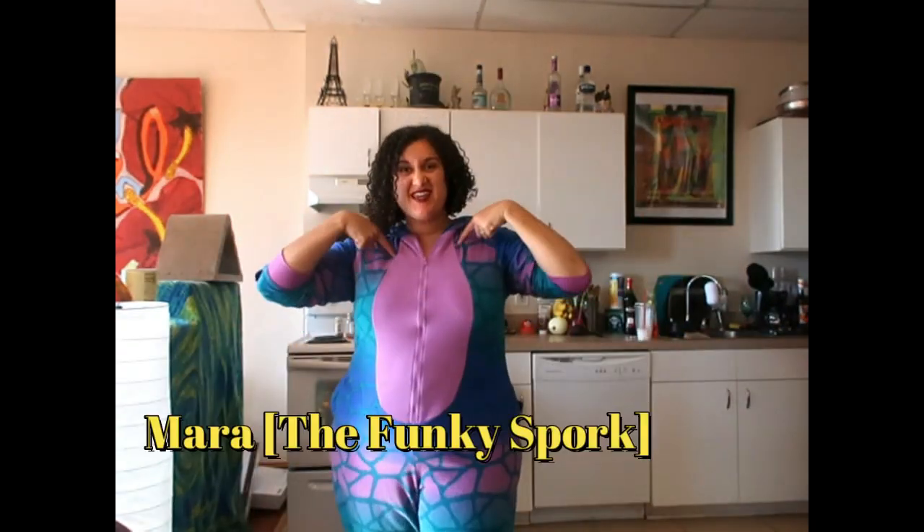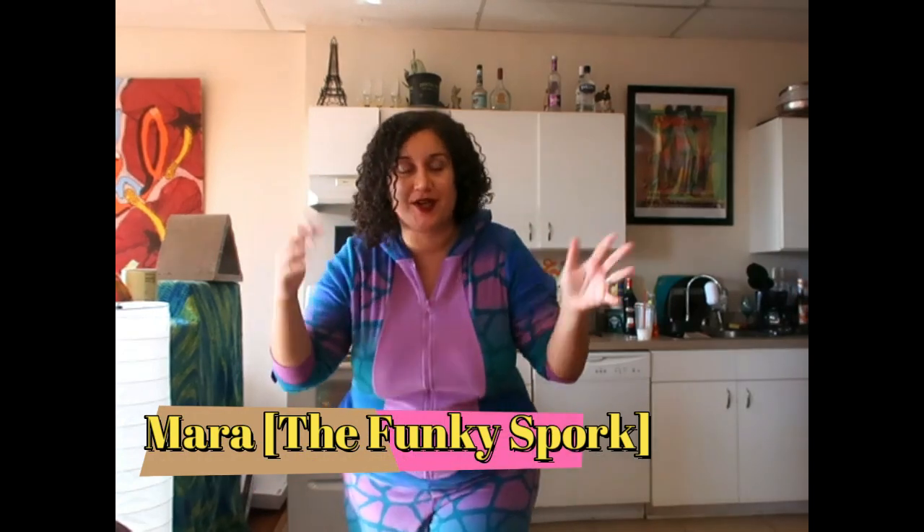Hello Funkies! It is me, Mara, with the Funky Spork. Do you all like my new outfit? Pretty cool, huh?